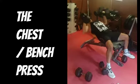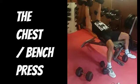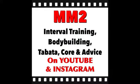Safety first: good base, feet on the floor, knees apart, core activated — and get the most out of every single rep.